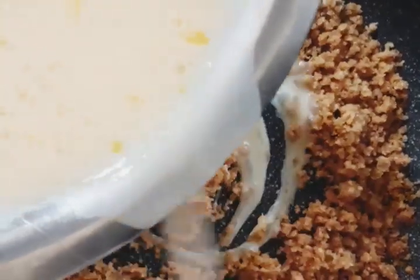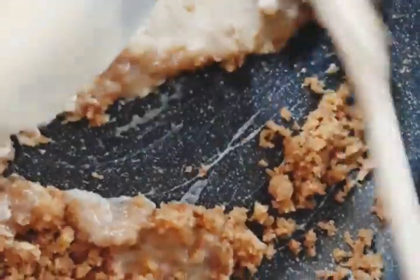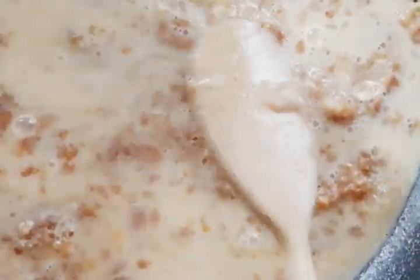Now add the egg mixture while constantly stirring, making sure it doesn't stick to the bottom. Do not worry if there are any lumps — you can just get rid of these by using a whisk.